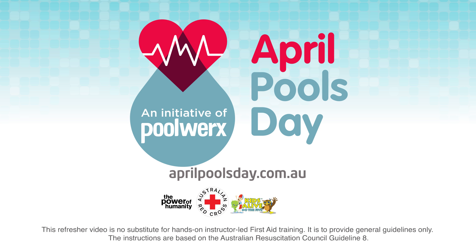There's no excuse not to learn the basics of CPR. Any dummy can do it. April Pools Day is an initiative of Pool Works.